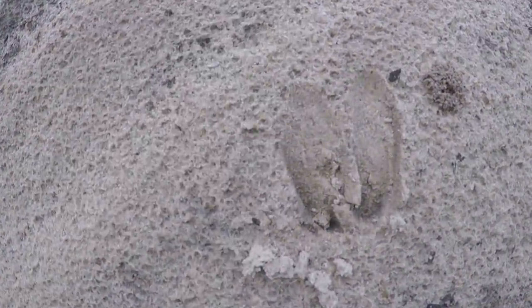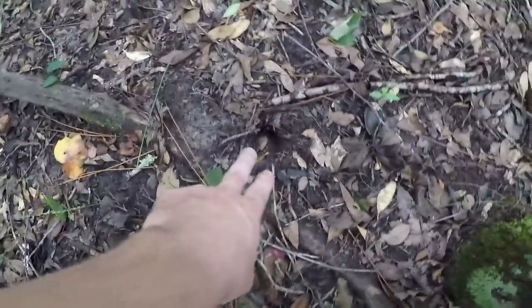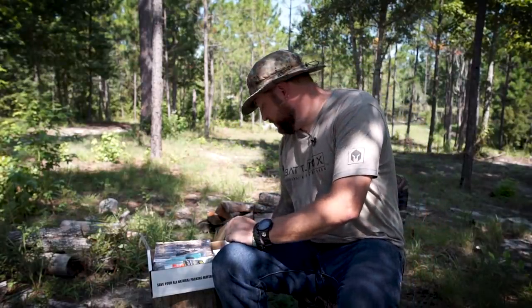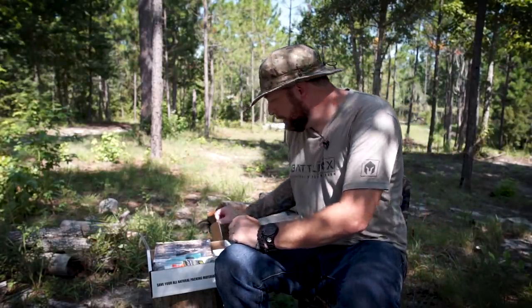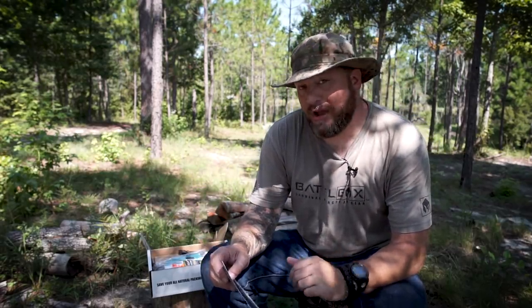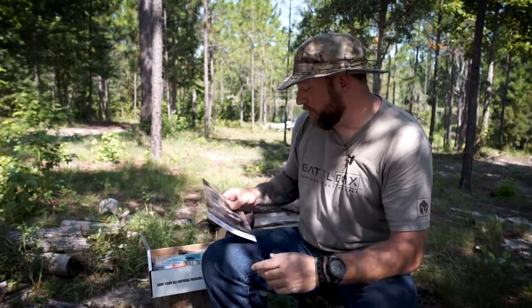Once you get this down pat, you can pass them on to your friends, family, and your kids so when they're out exploring, they can see if they can identify tracks. Really cool little card kit from UST. That's the second item. Now we're going to jump into the third item of the box, which is the animal tracks casting kit.